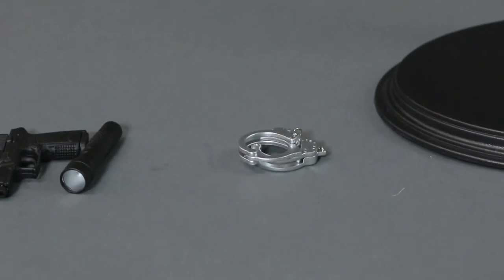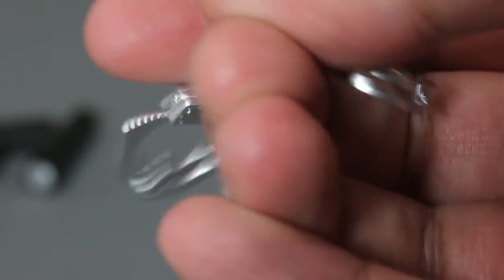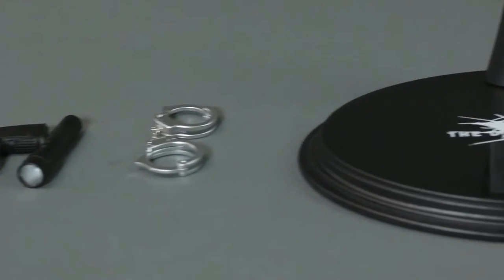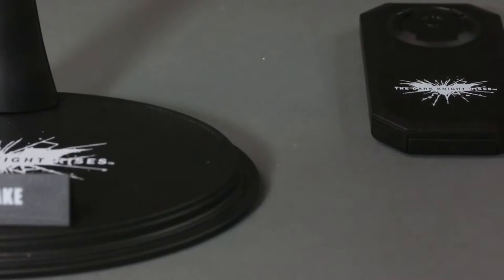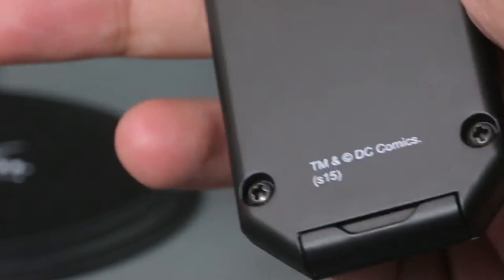He also comes with handcuffs — it looks like the recycled version from DX11, which I have. They open up and actually work for one-sixth scale. He also comes with a stand that says 'The Dark Knight Rises — John Blake,' pretty much similar in pattern to the Dark Knight version. The remote says 'Dark Knight Rises,' and ironically this remote also works with the Armory set — so if you have both, you don't need to take out both remotes.